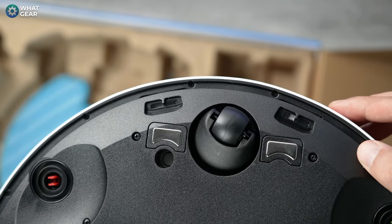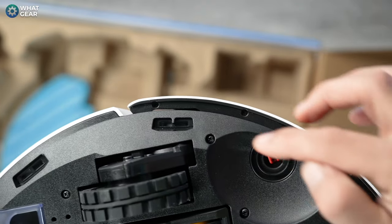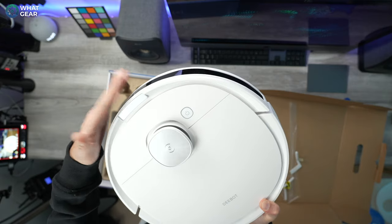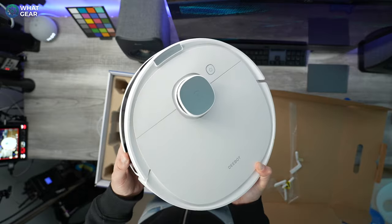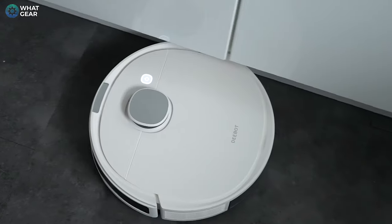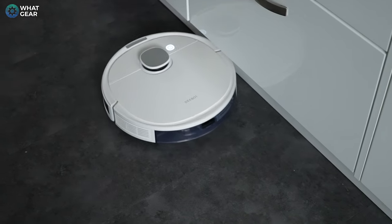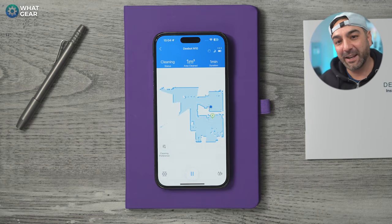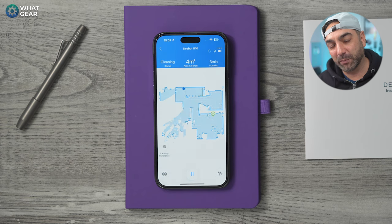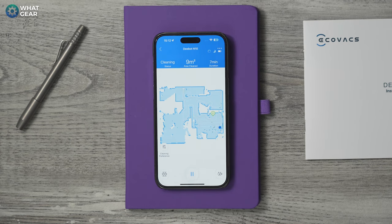There are a series of other sensors on board the N10, such as drop-detect sensors all around the base, and a bumper which detects when it hits things — for example, when getting close to a wall or into corners, the bumper picks up resistance and stops it from pushing further. Ecovacs say this version of the N series is now four times more accurate when it comes to scanning and has double the detection range of the previous model, the N8.